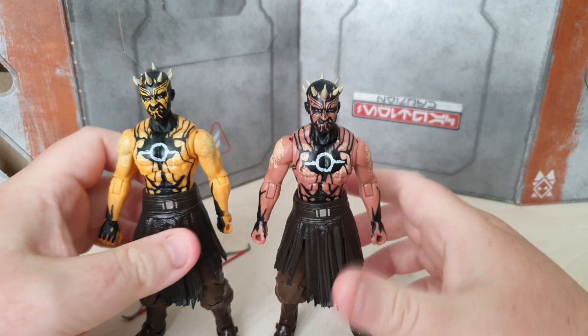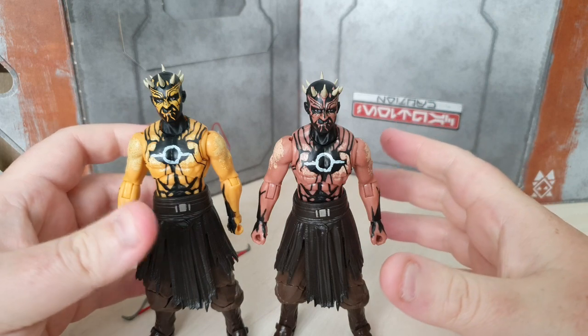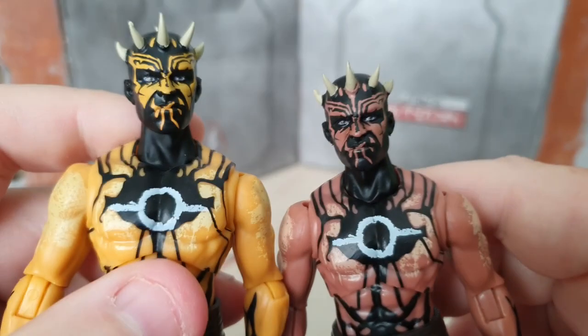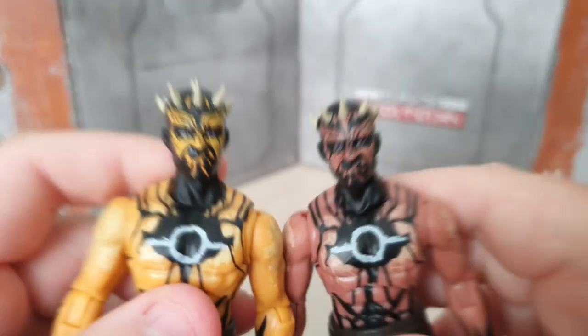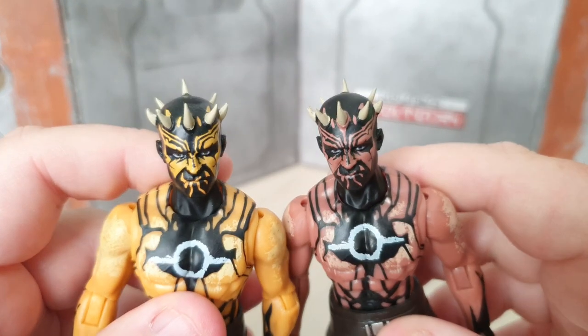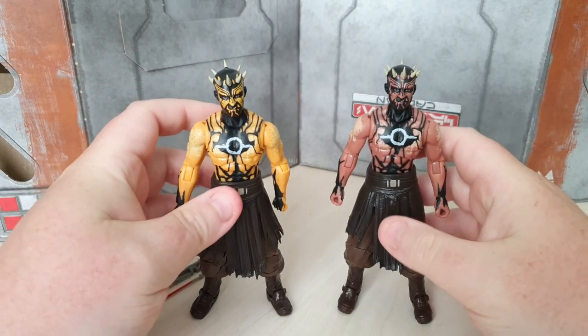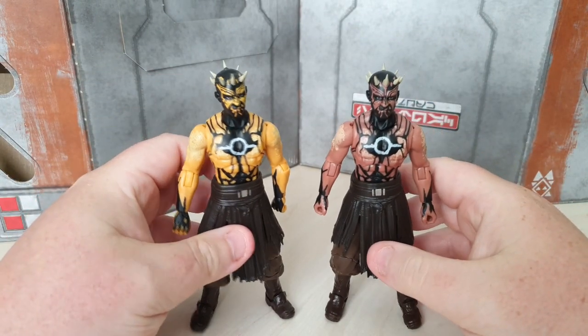He is a carbon copy of the Knight Brother from the Warrior, and I think even the face sculpts are identical. I can't see any differences here, so he is technically just a repaint. I don't see any differences between the two.